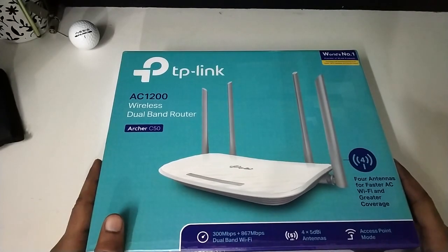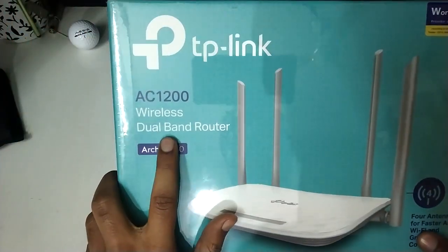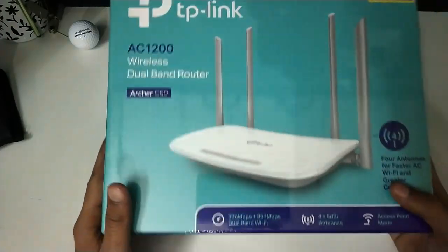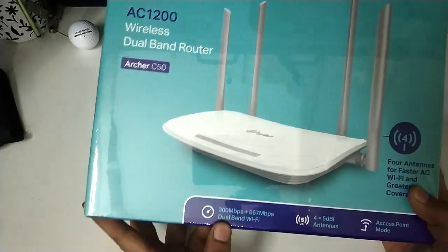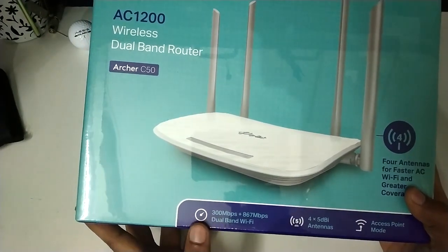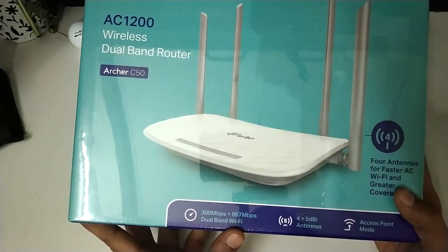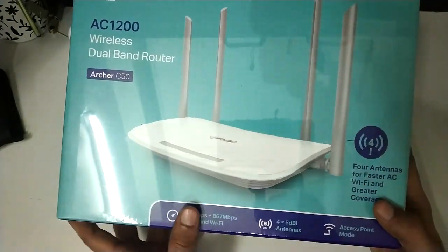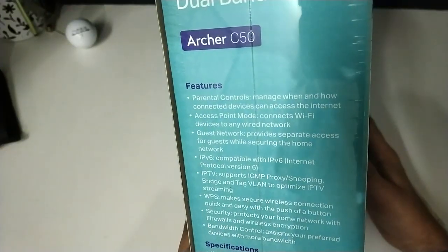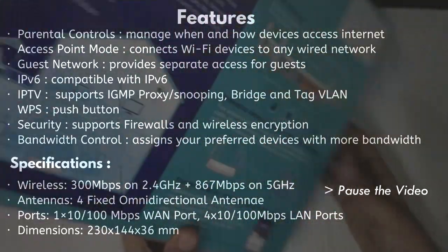As you can see there are some specs mentioned on the box like it has 4 antennas. It's a dual band router, it supports 2.4 GHz as well as 5 GHz Wi-Fi bands. The 2.4 GHz band supports up to 300 Mbps of transfer speeds and the 5 GHz band supports up to 867 Mbps. I will give you some b-rolls so you can see them in detail.